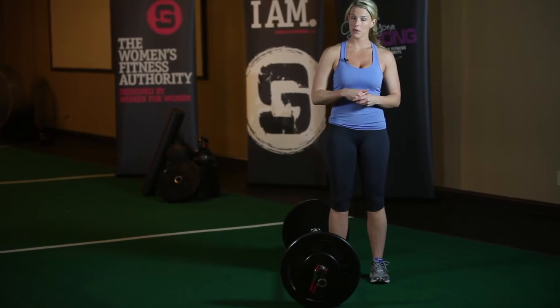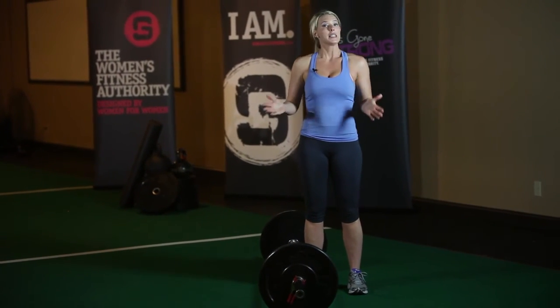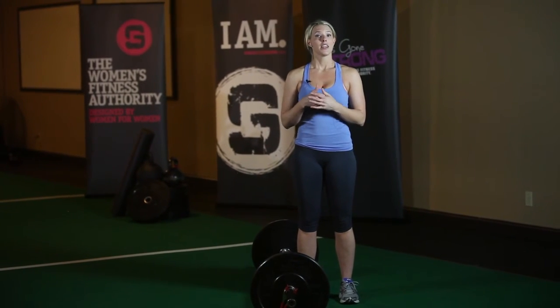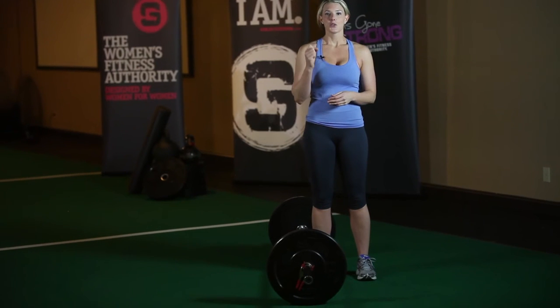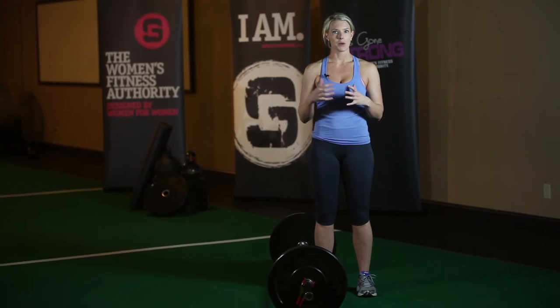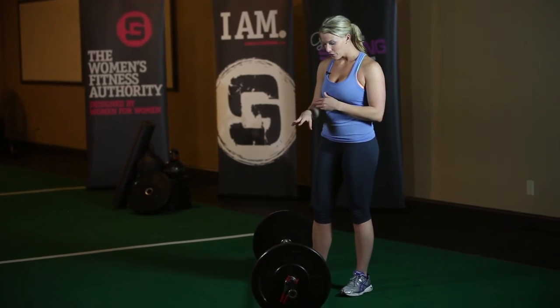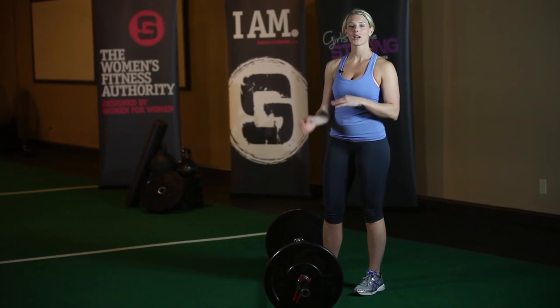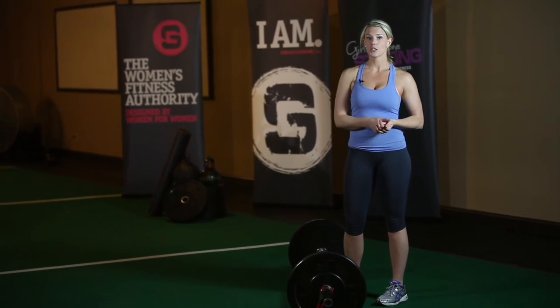Play around with your stance a little bit to find what feels comfortable for you. Some people like their stance a little bit narrower, some people like it a little bit wider. Keep in mind that the sumo deadlift is more of a technical lift, whereas the conventional deadlift is more of a brute lift. So if your technique isn't perfect, you're not going to be able to pull your sumo deadlift, whereas with a conventional, a lot of times you can just muscle it up.